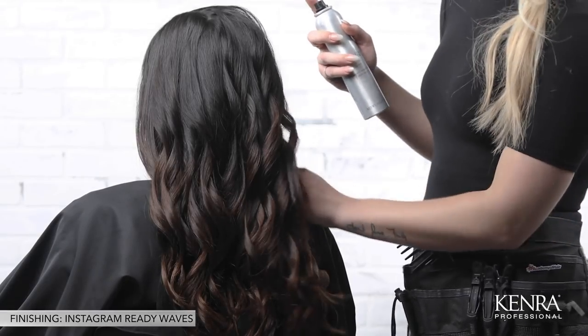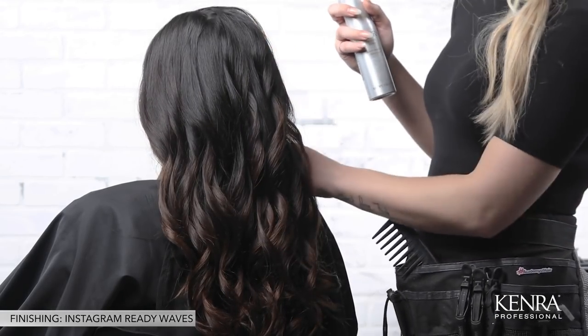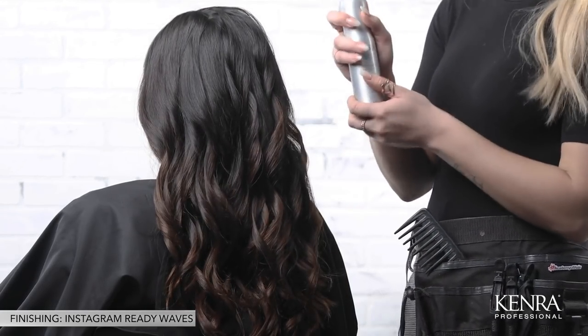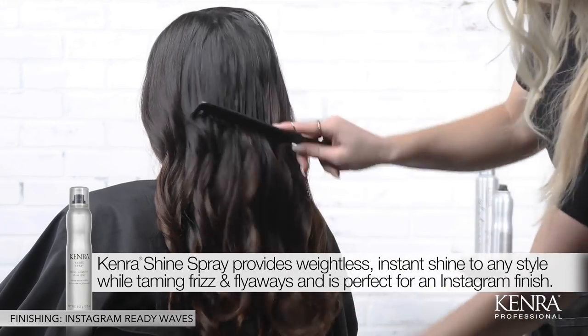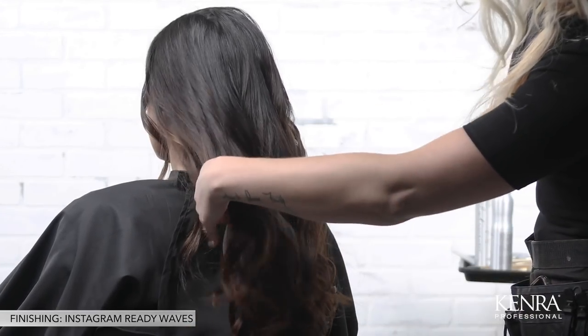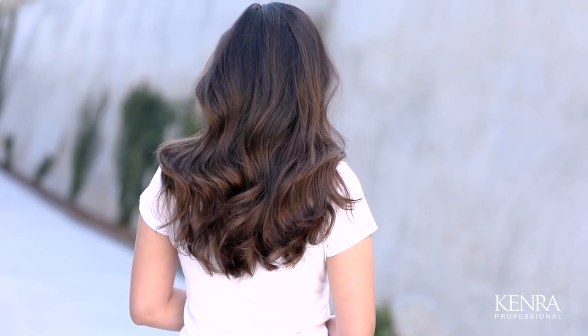Now our waves are complete and we're ready to comb everything out. Make sure all of your subsections have totally cooled so the hair is really locked into place. One of my favorite products to use for an Instagram-ready end result is Kenriss Shine Spray — I'll just spray that on the surface of the hair and then use a wide tooth comb to start raking through the curls, just breaking them up without totally elongating the curl pattern. And here's our finished beach wave, which is one of my favorite ways to finish clients for that perfect Instagram picture. Thank you so much for watching and feel free to comment below with any further questions or suggestions for additional 101 videos you'd like to see.